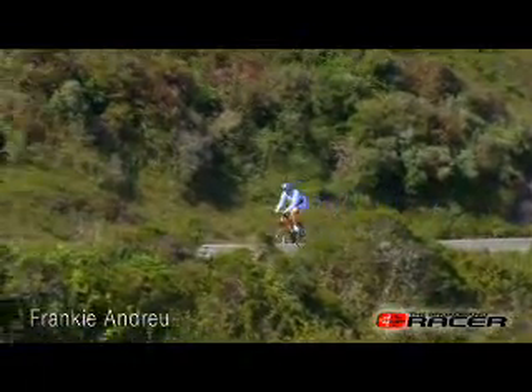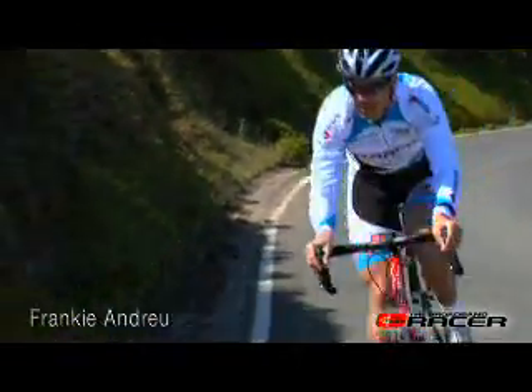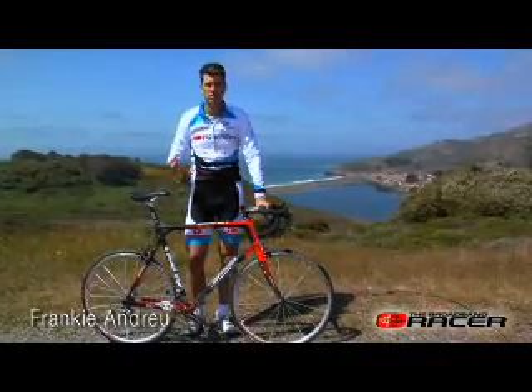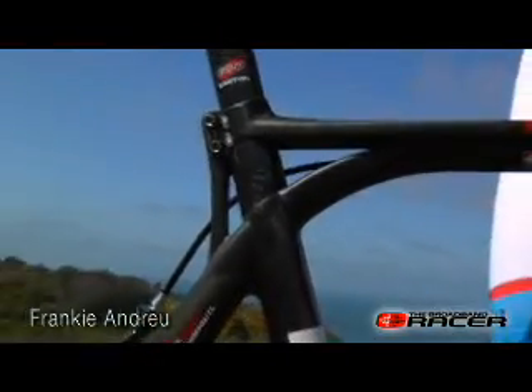When I was riding this bike, especially going uphill, it felt extremely comfortable. A lot of times when you have a very stiff bike — and the BMC bike is stiff — you feel all the vibrations and the harshness of the road. But this ISC system really works because it dampens everything out.